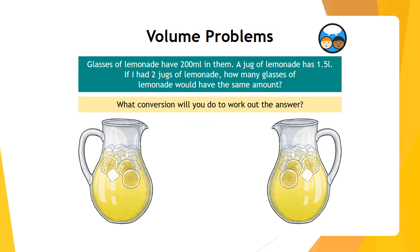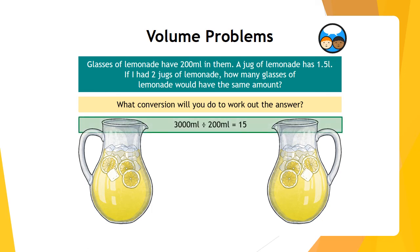Glasses of lemonade have 200 millilitres in them. A jug of lemonade holds 1.5 litres. If you had two jugs of lemonade, how many glasses would have the same amount? Two jugs gives you 3 litres. Three litres converted to millilitres is 3,000 millilitres. Divide 3,000 by 200 and you get 15 — so 15 glasses.